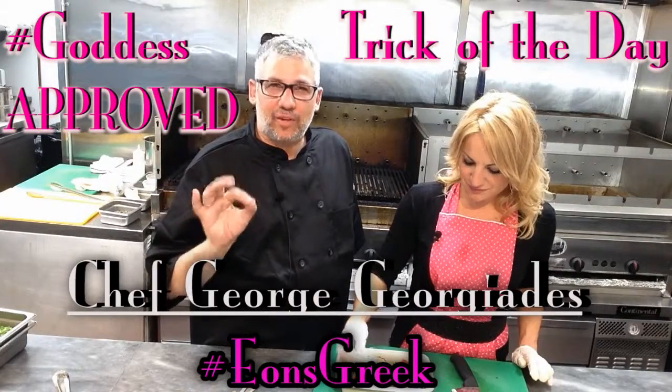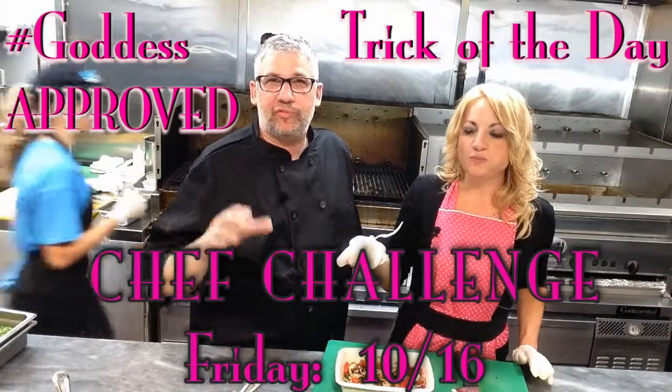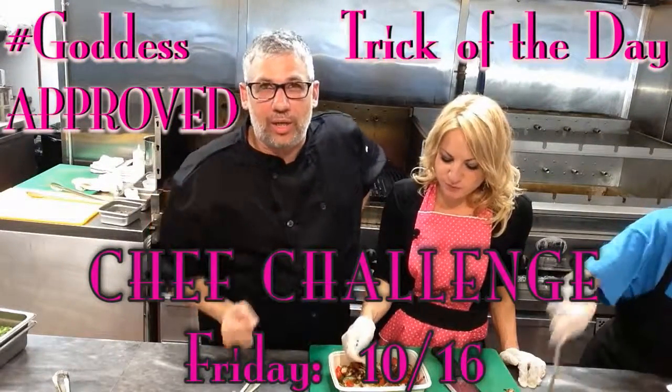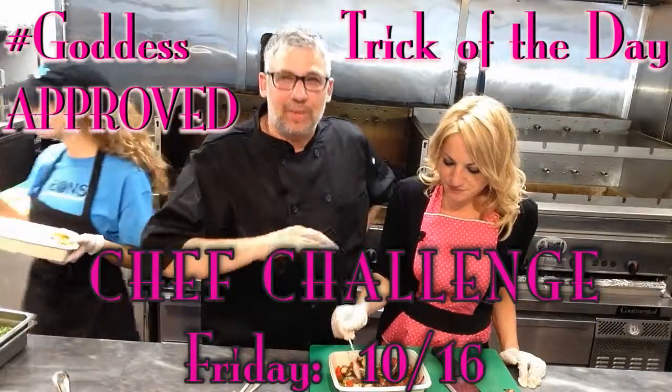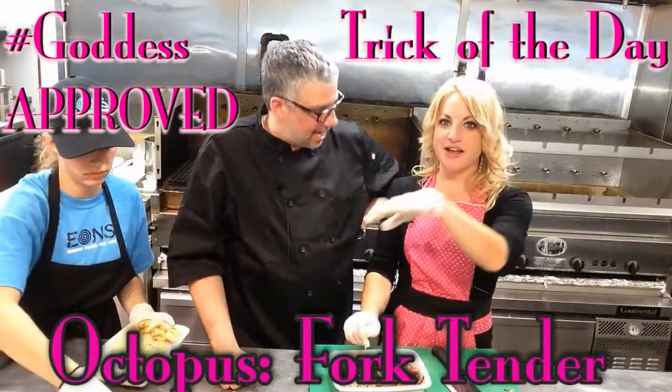When you cook the octopus, it's very important to know when it's done. There's a term called fork tender. Normally you do that with a piece of meat — braised short ribs would be a good example. You put a fork in it and it comes out easy, that means it's ready: fork tender. Trick of the day: fork tender.